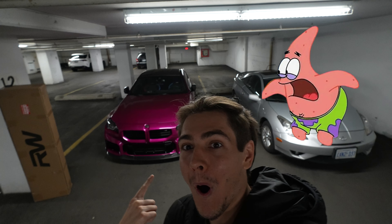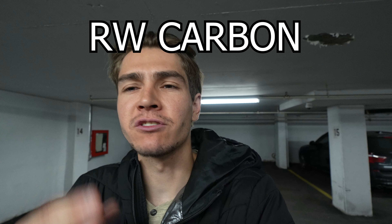Hey guys, we got a new part for the rear end of my car. I probably gave it away in the description, title, or the thumbnail, but it's from RW Carbon.